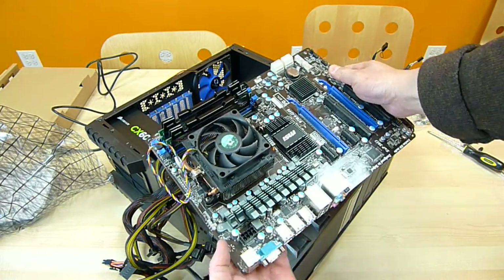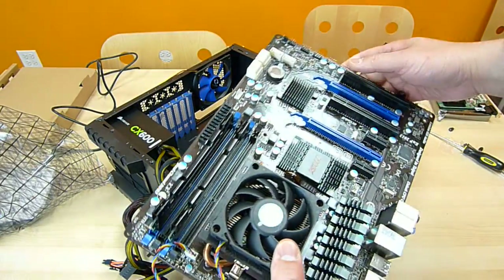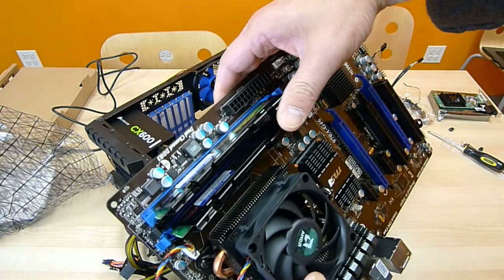Now it is time to put the motherboard into the case. First of all, I didn't seat the memory cards yet, so I'm going to seat them now. You hear the sound — it's in now.